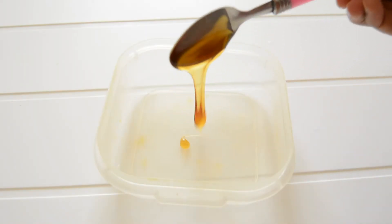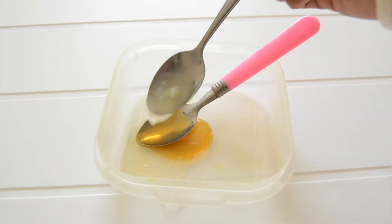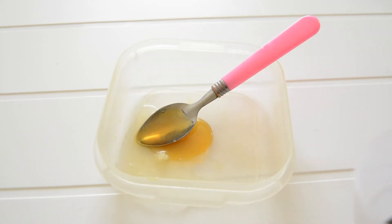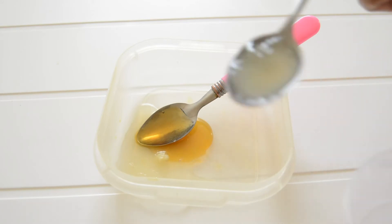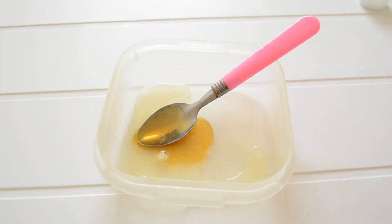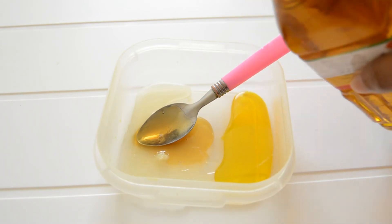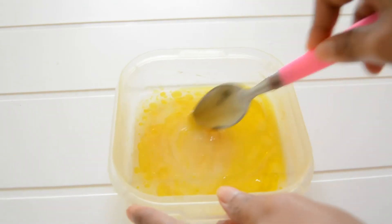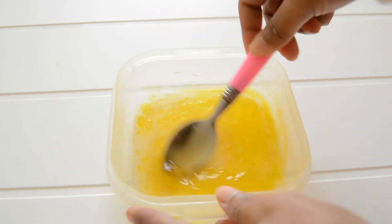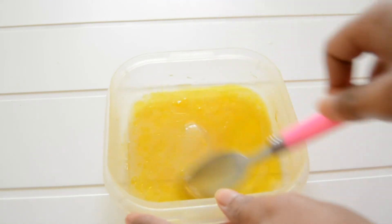My main ingredients are one teaspoon of honey, two teaspoons of lemon juice — or you can increase or decrease the lemon juice as per your hair length — and the most important ingredient is mustard oil. Mix them all together and your hair pack for shiny hair is ready.